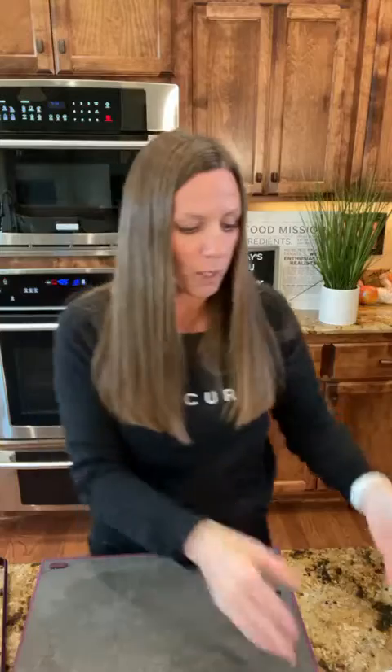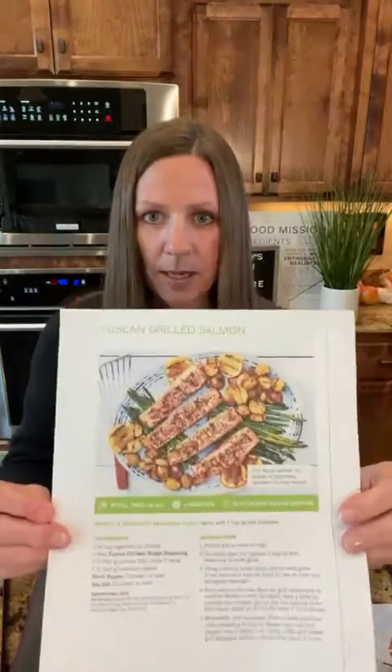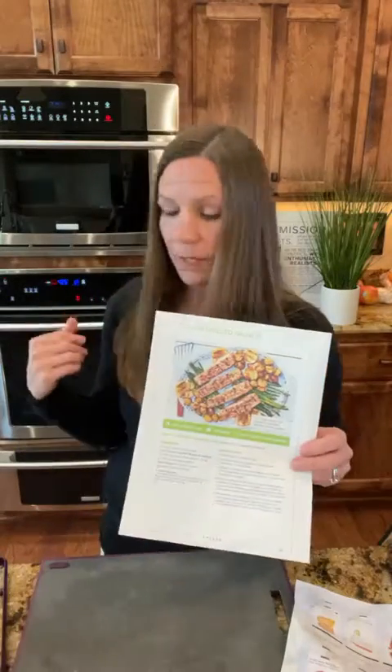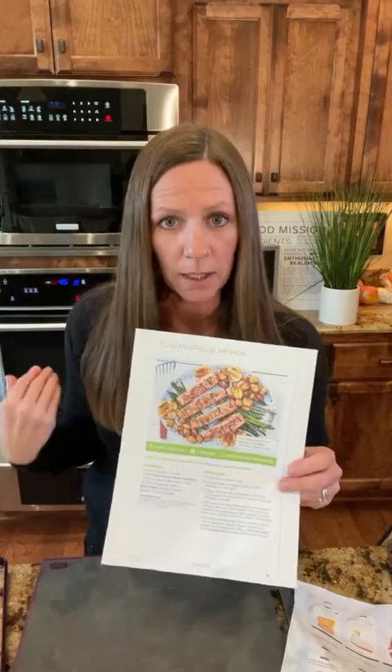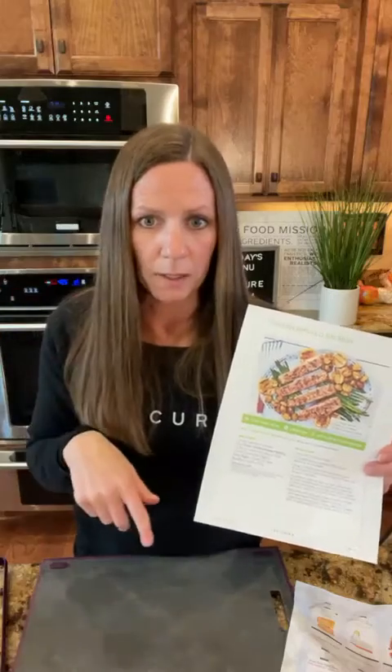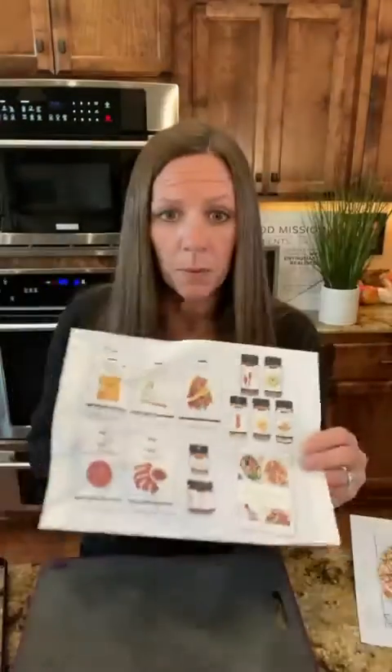Just to recap, what I highlighted was the Tuscan grilled salmon using the sheet pan liner in the oven — even though it says grilled, I did it in the oven. All of our cookware, like the steamer, can be used in the oven if you're not using the microwave. We also have a wok for stovetop cooking. What we all highlighted today is our Simple Summer Collection.